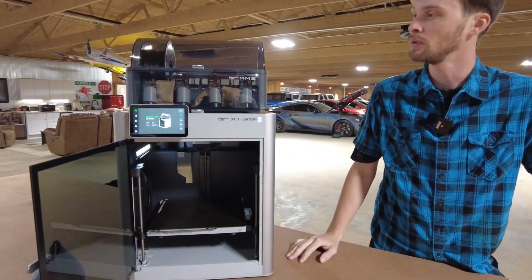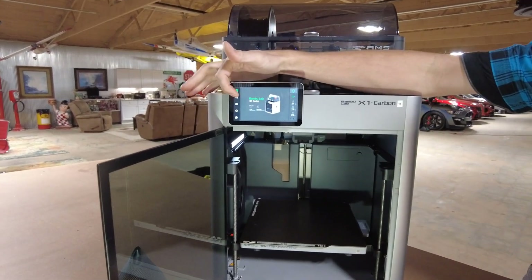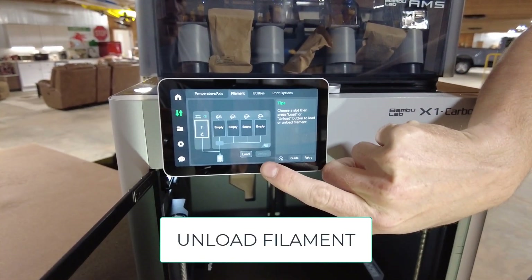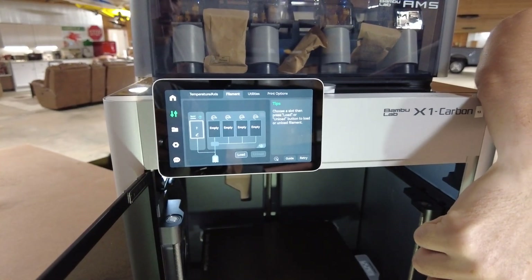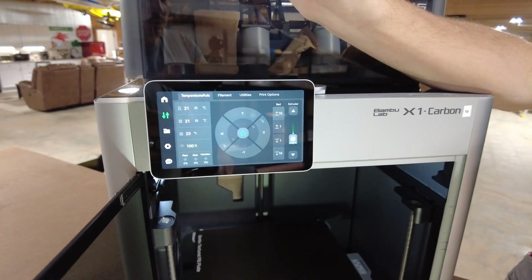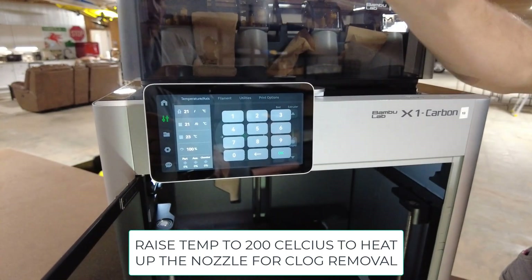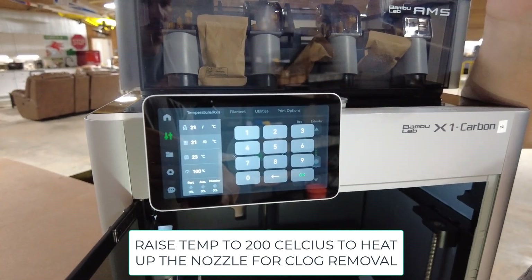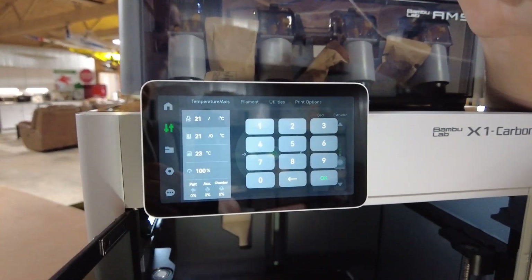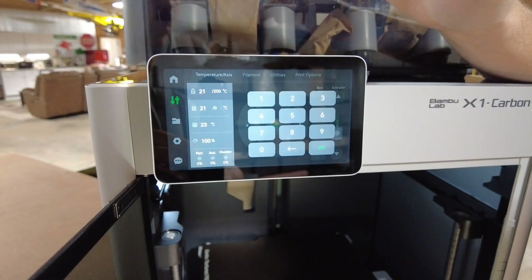The first thing you're going to want to do, if you have filament loaded into your printer, is come to your screen and go into your settings. If you have an AMS, go into the filament and unload whatever filament you have in the machine. Once that's done, go to temperatures and axes. The top portion is your extruder nozzle — we want to raise the temperature to 200 degrees. That'll be good enough. Press OK and let the extruder nozzle warm up.